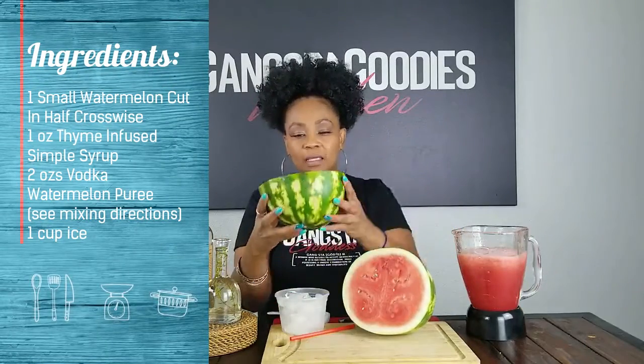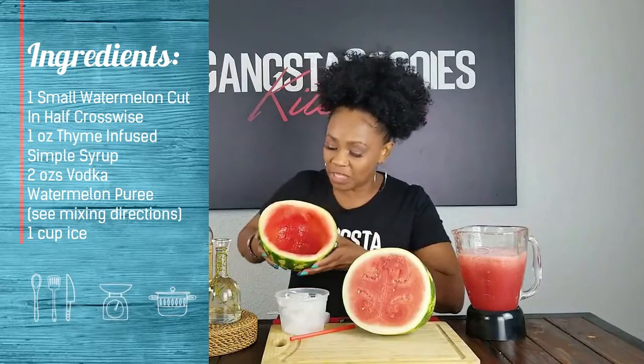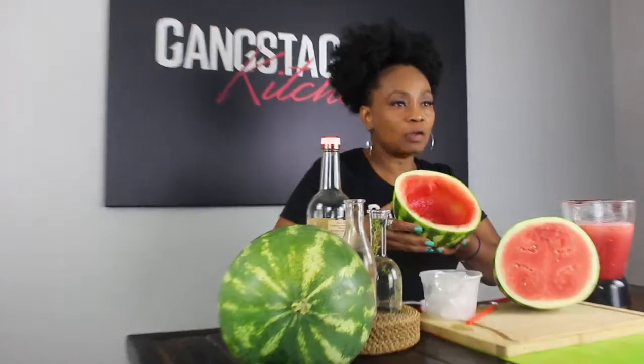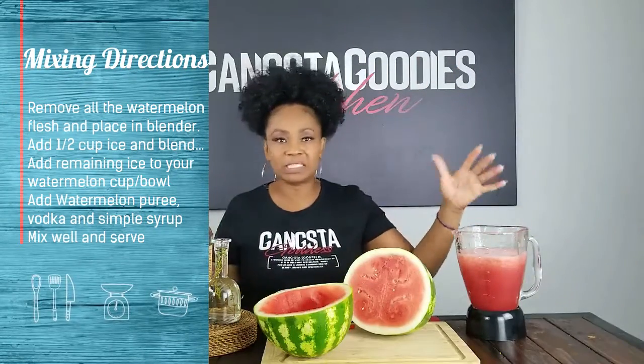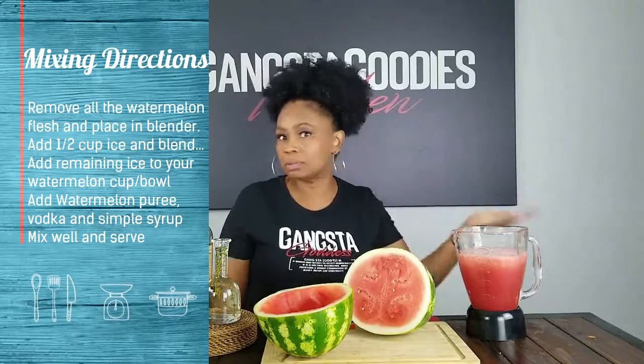The first thing I'm gonna do is show you what it's gonna look like, because this is what you're going to serve your cocktail in. The watermelon has been hollowed out — I've taken all of the fruit out. I put the flesh in my blender and made a puree or juice. I also made some thyme-infused simple syrup — the thyme comes out of my daughter's garden. And I have one of my favorite vodkas. We're gonna have a little contest: the first two people who can guess which vodka this is win a special Gangster Goodies gift!